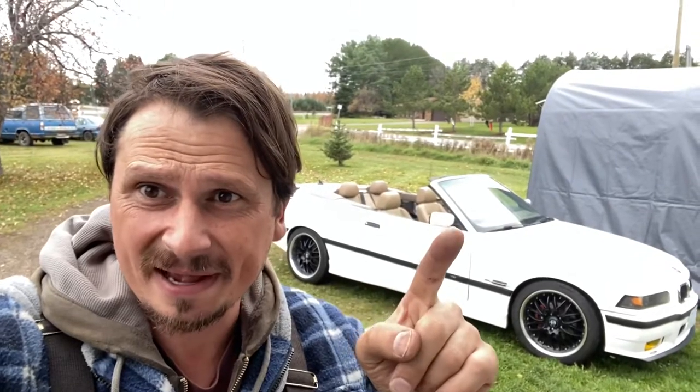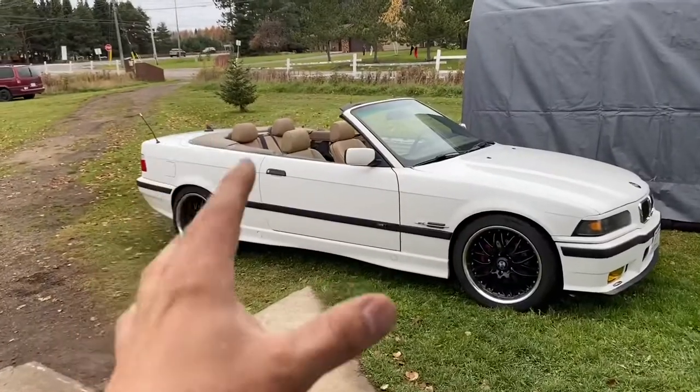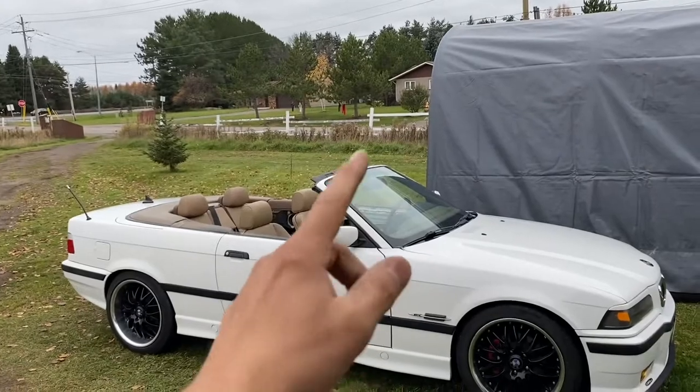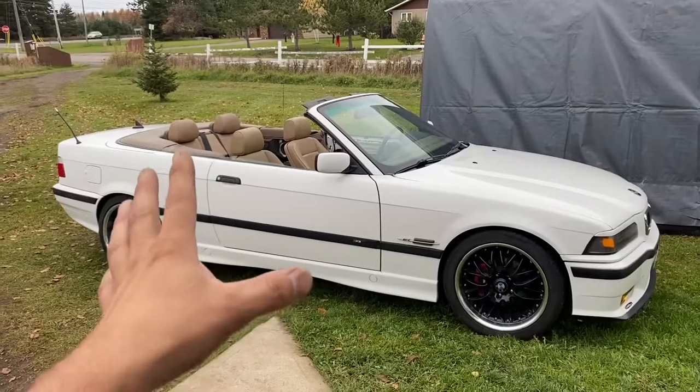In this video, I'm going to show you how to close the roof when it's broken. This is not a roof repair video — it's how to close a broken roof, and then after we close it, I'll show you how to open it. There are a few crucial steps, so watch carefully. This video covers both the fully automatic roof and the partially automatic roof where you grab the little handle and pull it down.